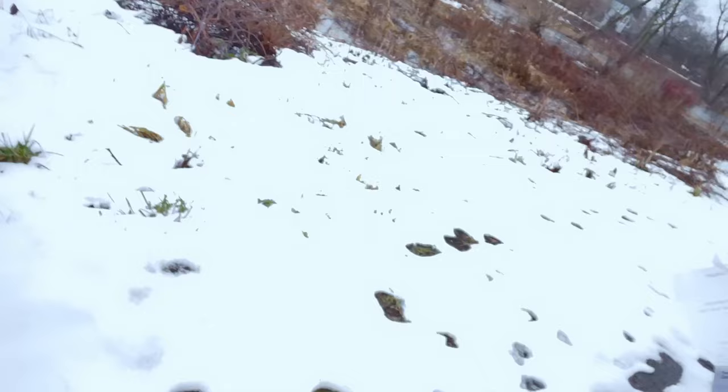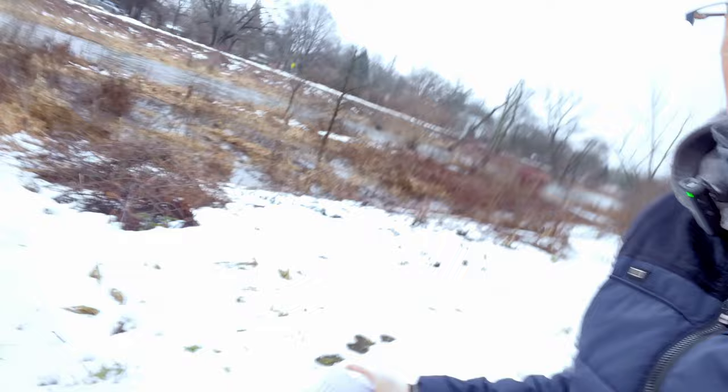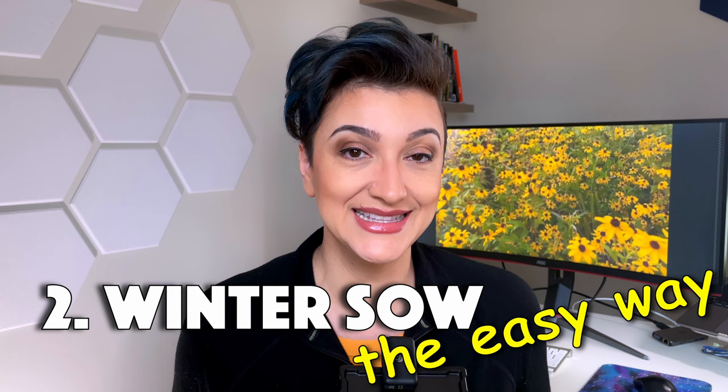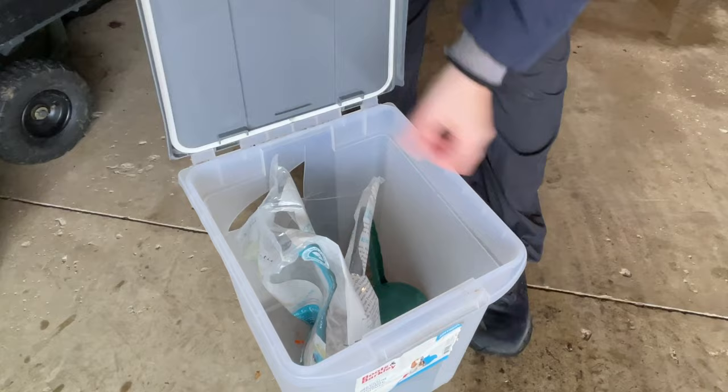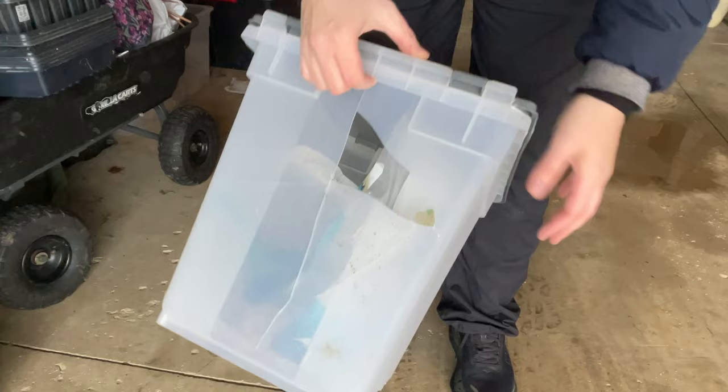We're going to talk about three ways to grow black-eyed Susan from seed. You can sow them in place in winter right now — just put the seeds in contact with the ground. If there's snow and you can't see the ground, just throw them on the snow. There's always a risk that critters or birds might eat the seeds, but you can protect them with a wire cage. You can also winter sow, which is when you plant seeds inside a plastic cover that acts like a mini greenhouse. We have this dog food container that fell and cracked, and we can use it for winter sowing — I'm just going to patch it up. This can become a perfect reuse for something that would otherwise end up in a landfill.